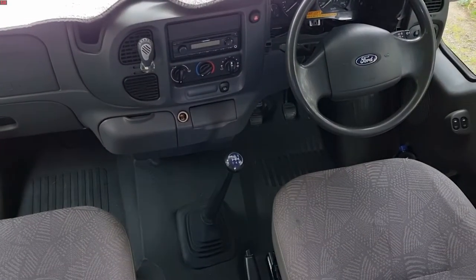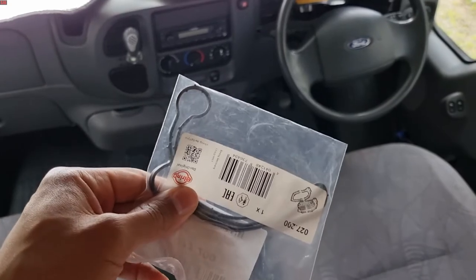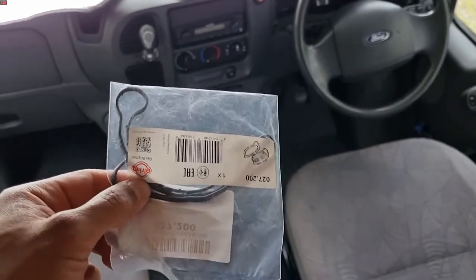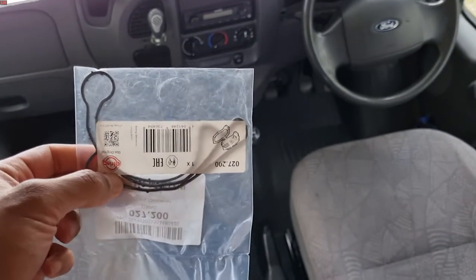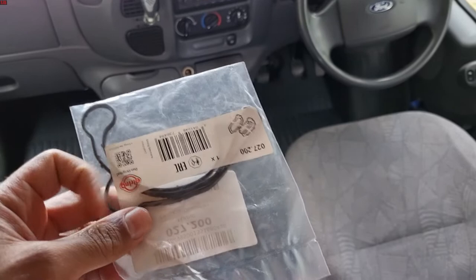Hey everyone, so today we're going to be working on a Ford Transit and I'll be showing you how to replace the oil cooler gasket. This is another common leak on the Ford Transits, and it's not only for the Ford Transits — the VW Crafters also suffer from oil leaks from the oil coolers.